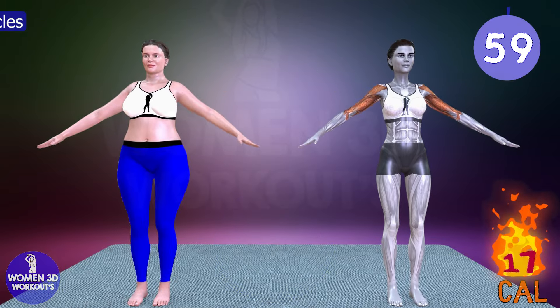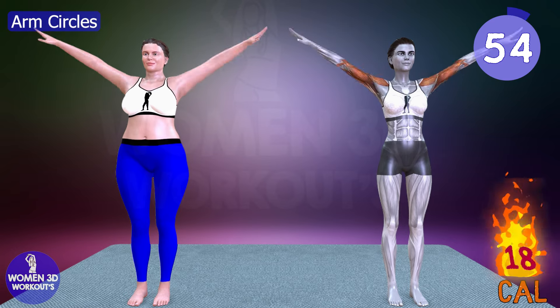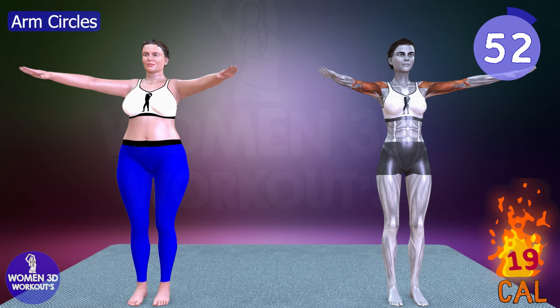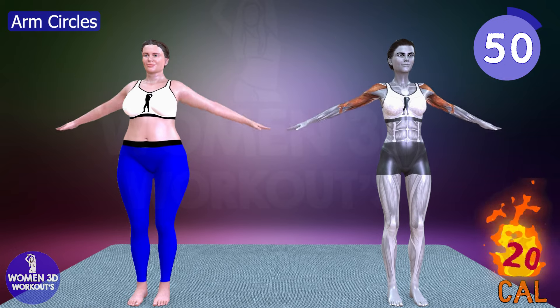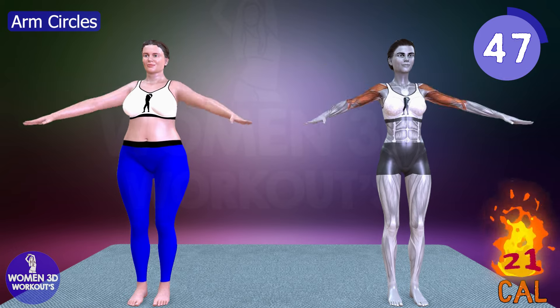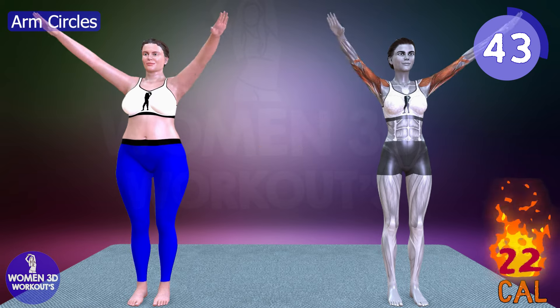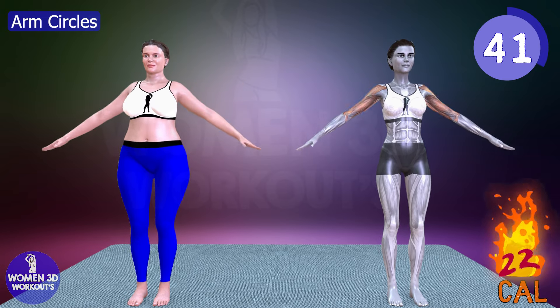Let's do it for 60 seconds. Arm circles. Arm circles are great for warming up and activating the shoulder and upper back muscles. This simple motion enhances blood flow, improves shoulder mobility, and helps burn calories, contributing to overall fat loss and a more sculpted back.